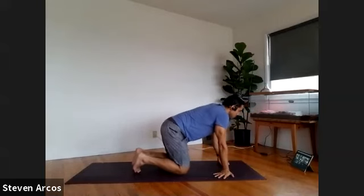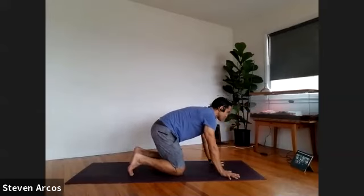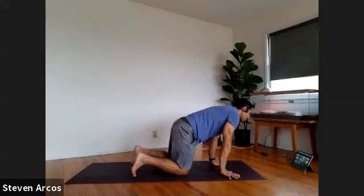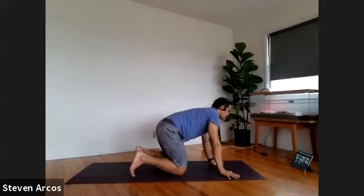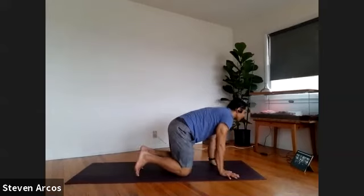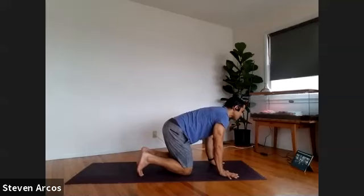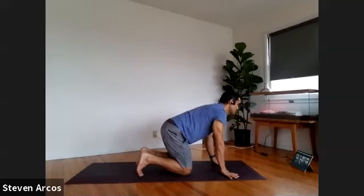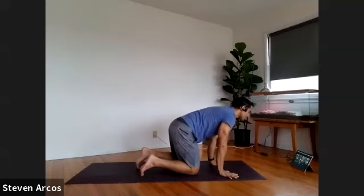Good morning everybody, thanks so much for being here. Spread your fingers nice and wide, hands under your shoulders, knees under your hips. We're going to make some circles around our wrists — pressing down through your hands, circle in one direction for three, two, and one. Circle the other way, same thing, three, two, and one. Lean forward into your hands, lift your palms up and lower the palms down, keeping the knuckles and fingers down. Palms lift, palms lower, for five, four, three, two, and one.